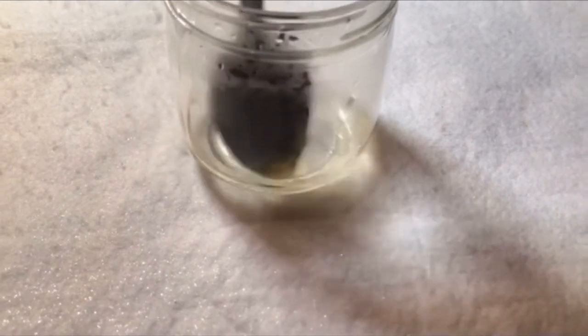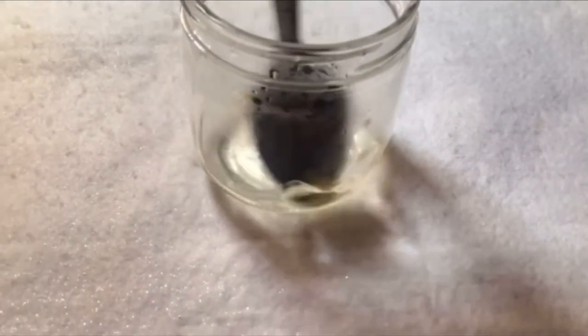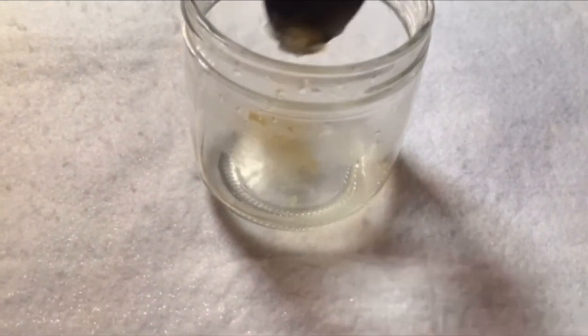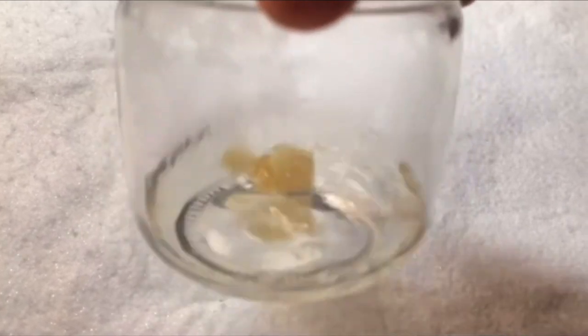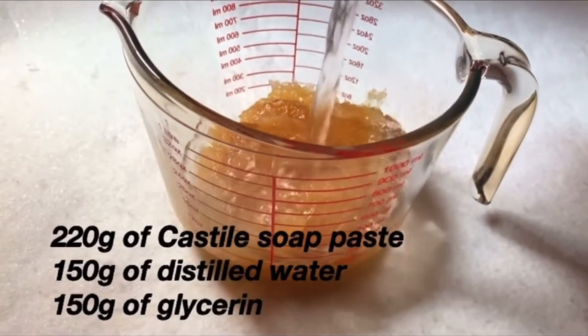At this point, after mixing it, if it is cloudy I am going to leave it again for another 24 hours. But if it is clear, it means that our soap is ready. And it is very clear, so the next step is to dilute my soap.